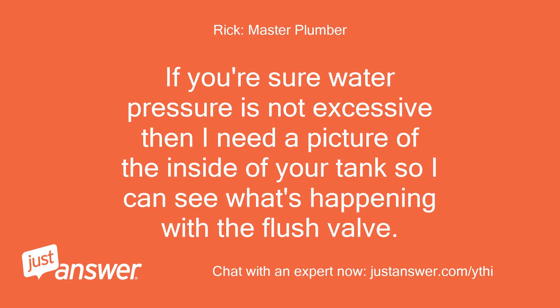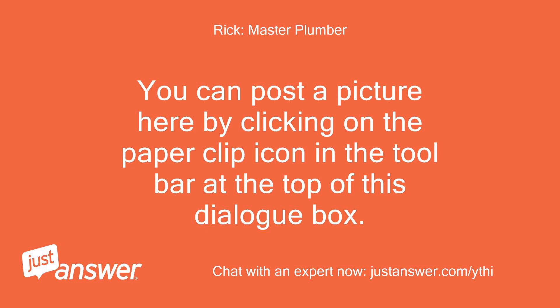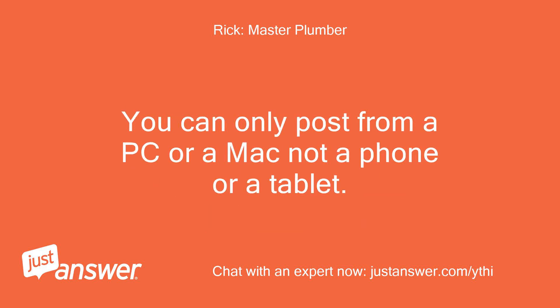If you're sure water pressure is not excessive, then I need a picture of the inside of your tank so I can see what's happening with the flush valve. You can post a picture here by clicking on the paper clip icon in the toolbar at the top of this dialog box. You can only post from a PC or a Mac, not a phone or a tablet.